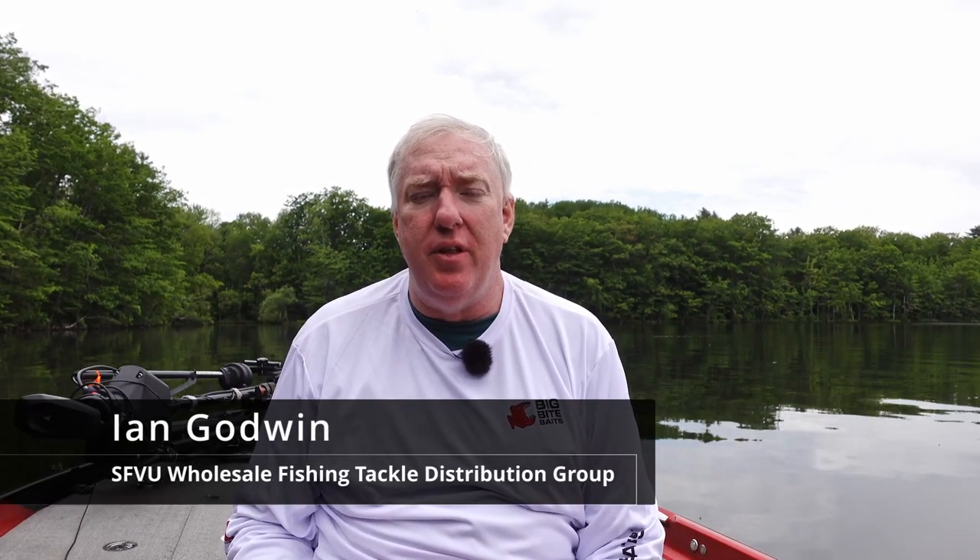Hey folks, this is Ian Godman with the SFVU Wholesale Fishing Tackle Distribution Group with another great educational video for our dealers and their customers. Talking soft plastics, we're talking Big Bite, and we're talking one of the staples — the creature bait.